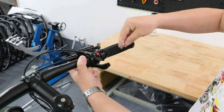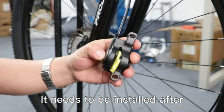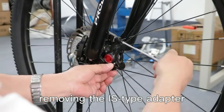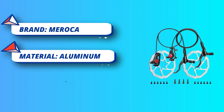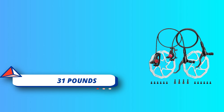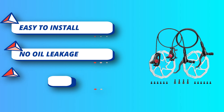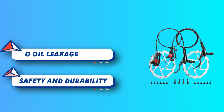Safety and durability: the hydraulic brake set adopts an exquisite piano baking paint process with delicate texture, anti-corrosion resistance, fully enclosed design, waterproof and dustproof — fully sealed, safe, and maintenance-free. Powerful braking force: aluminum alloy construction makes the hydraulic disc brake set strong and durable, with powerful rapid braking and timely reset.